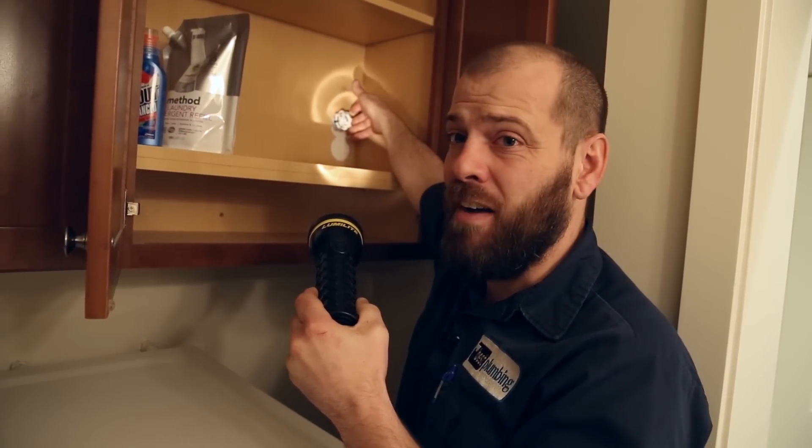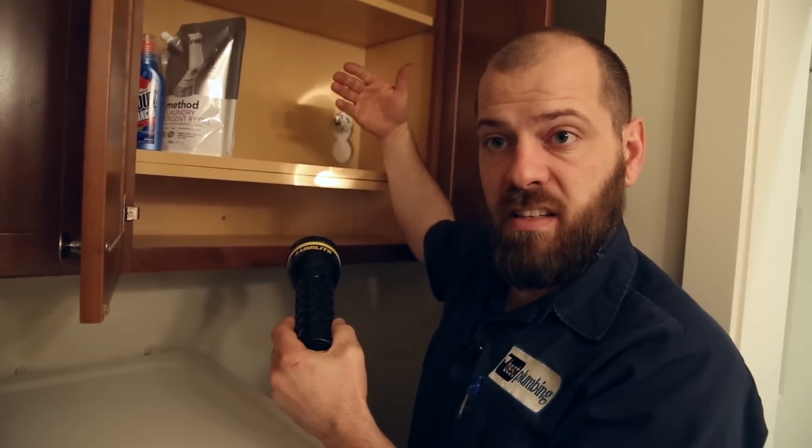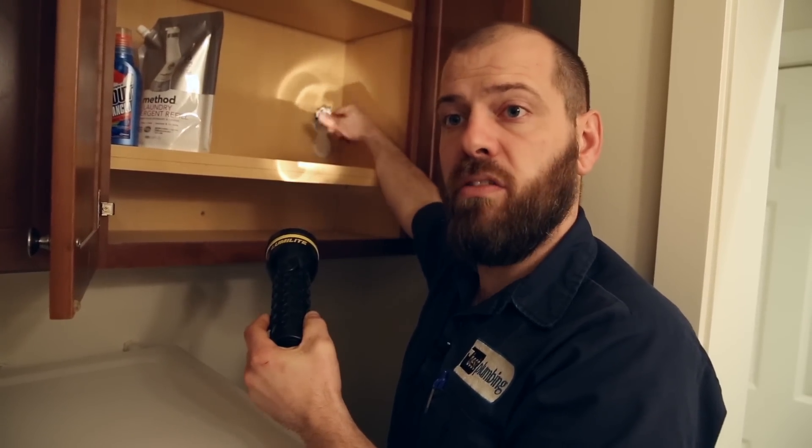We probably turned that one five times, and you want to get it all the way off. Then you're going to test it by turning the water on. When the water stops, you know that your shutoff works.